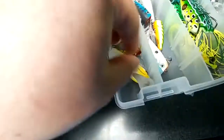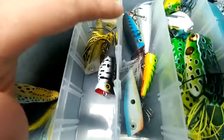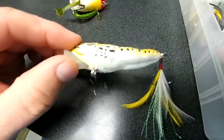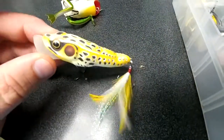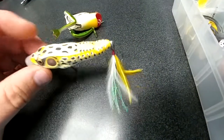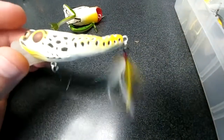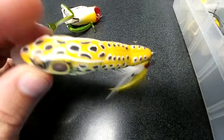These frogs are great coming through cover — popping style. These hard body poppers, like this Live Target one here, these gigantic poppers are great for the edge of the grasses, edge of the pads, edge of the tules — the edge of all the types of cover you're going to come across while fishing these frogs.